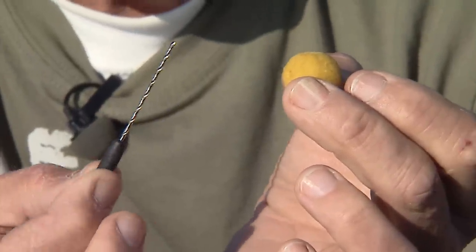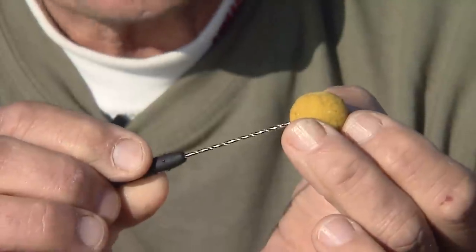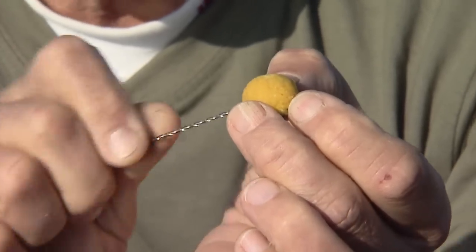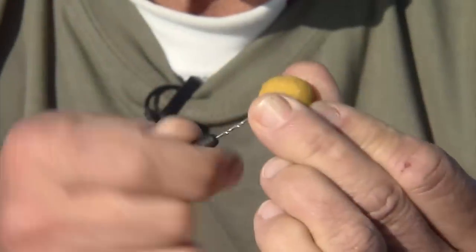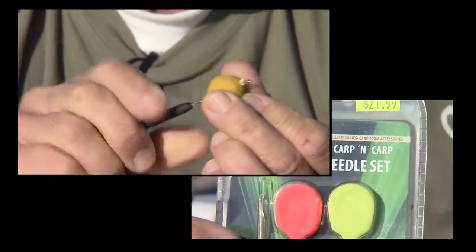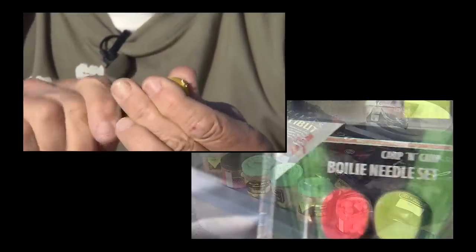The way you rig these up is not just put a hook through them, but you use a device right here called a little screw needle. You put it inside and very gently turn it, and you literally drill a hole right through the middle of the boilie. Once you get through it, you can see the tip right there. You just work it back and through a couple of times like that, and you've got a nice hole.